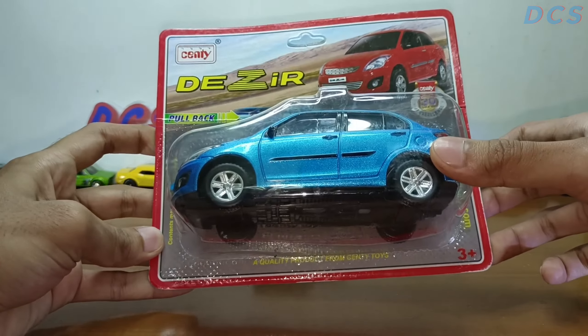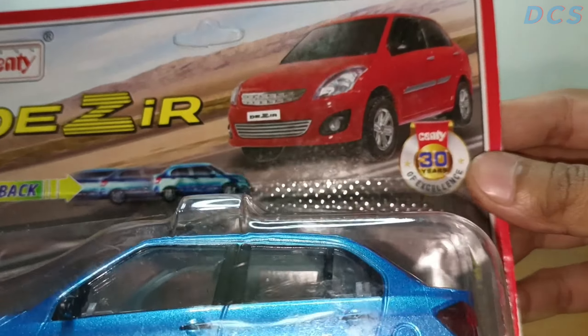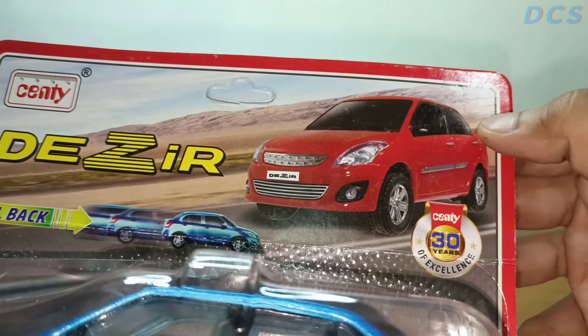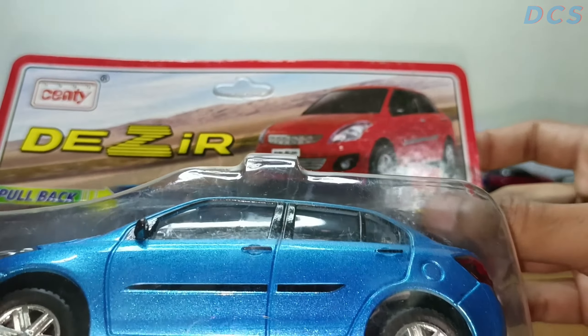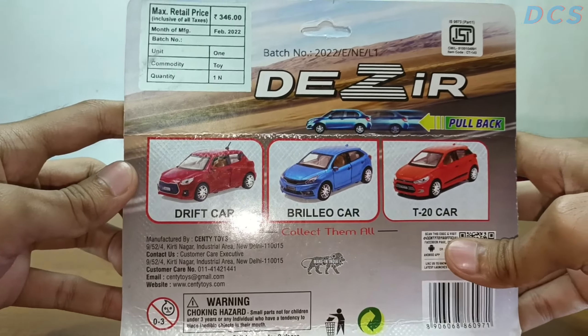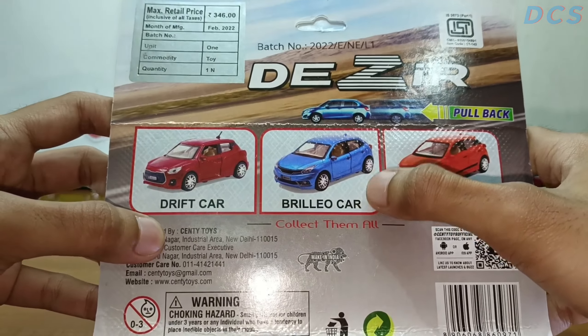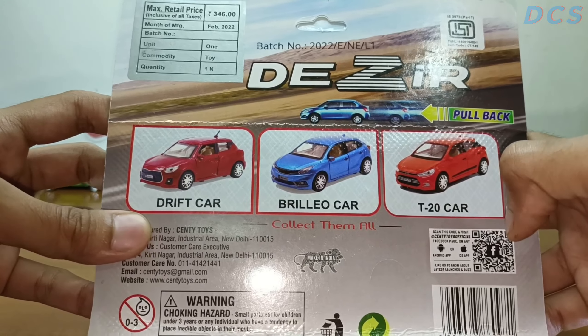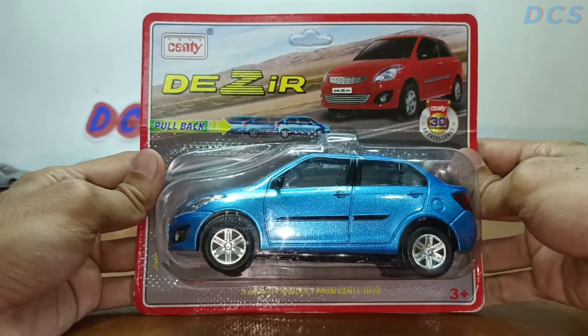It's a quality product from Centy toys, pretty nicely done. There's a Swift Dzire road picture on the box which is kind of nice. On the back you can see the same cars which I've actually collected, except for the Baleno — I don't have the Baleno so I'll be getting that soon. Alright, let's go for the unboxing right away.